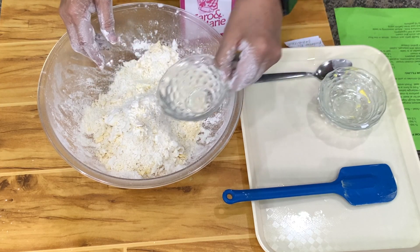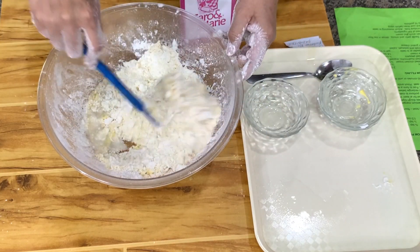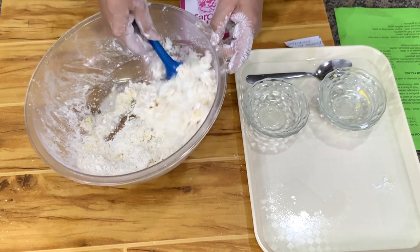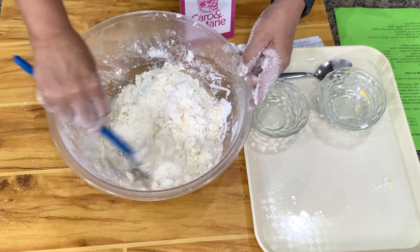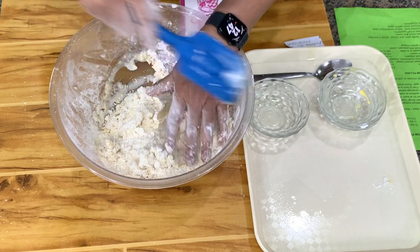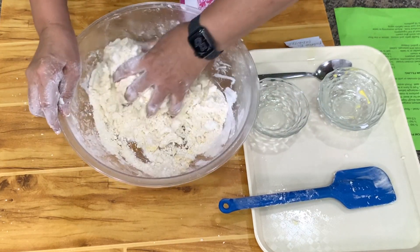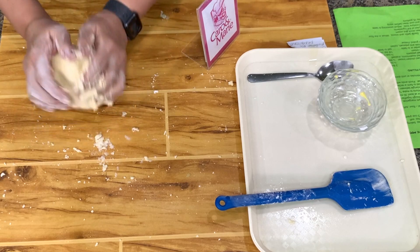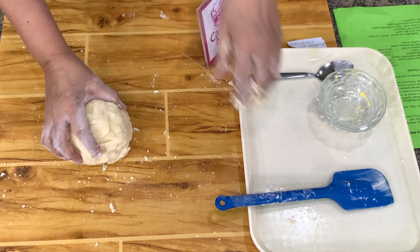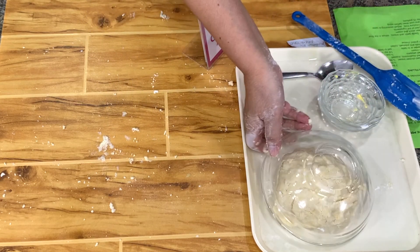Then we add water. Water is variable — sometimes you need more, sometimes less. What you're looking for is enough water that all of the ingredients will bind. To make it bind, you just press it together. Once you see that everything is sticking together, that's done. You can wrap it in plastic or cover it with a bowl.